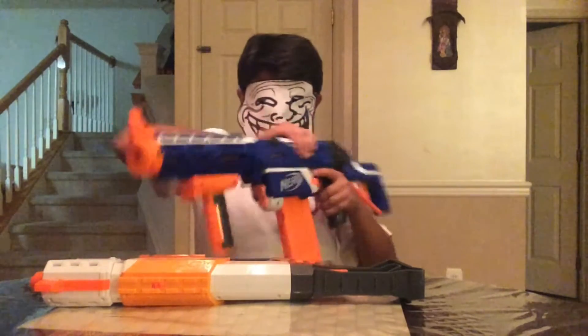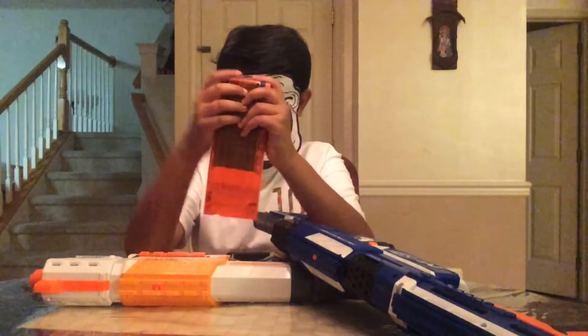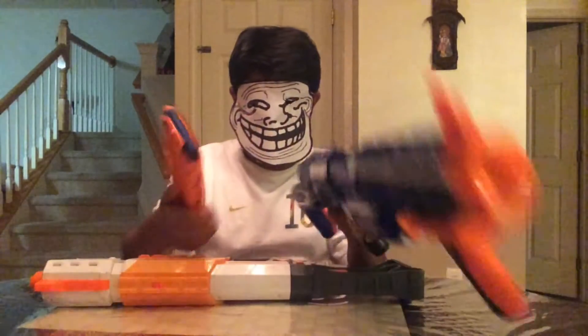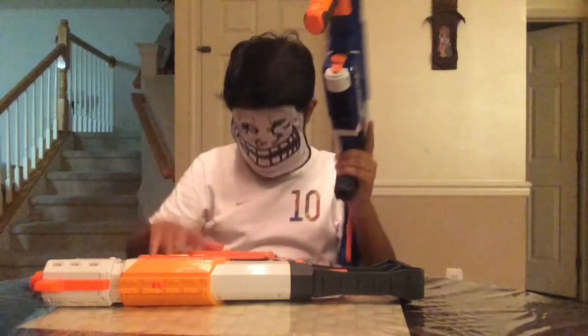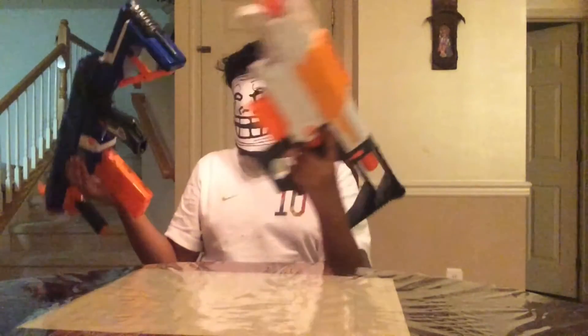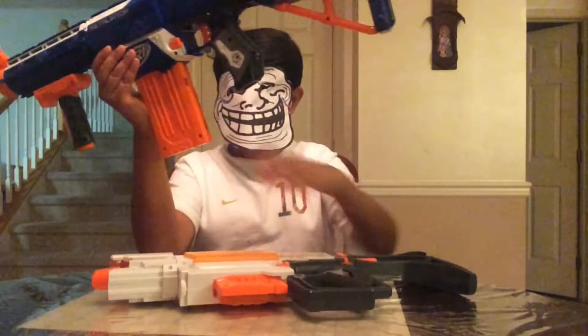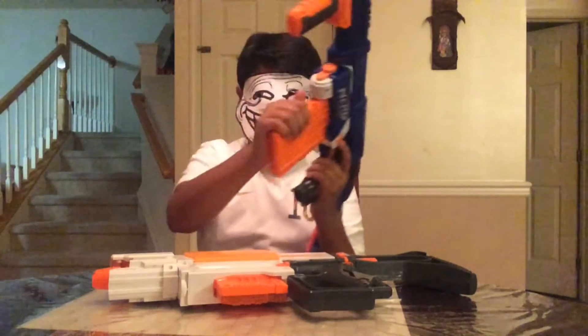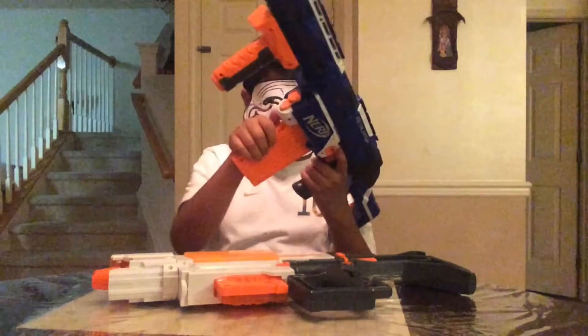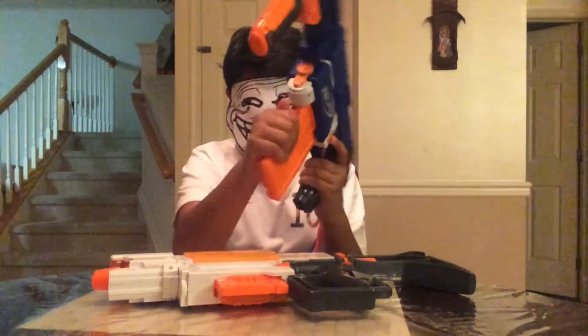Along with that, you do receive a 12-dart stick mag, and it comes with 12 Elite darts. So that's pretty nice. This one retails at the moment for $25 US dollars. There are only a couple of tactical rails on this one, and there's a sling mount right here. This does have the new clip lock system where you can only release the clip if you prime back and use the clip release — not like most blasters where you can just take it out. As you can see, it's locked.